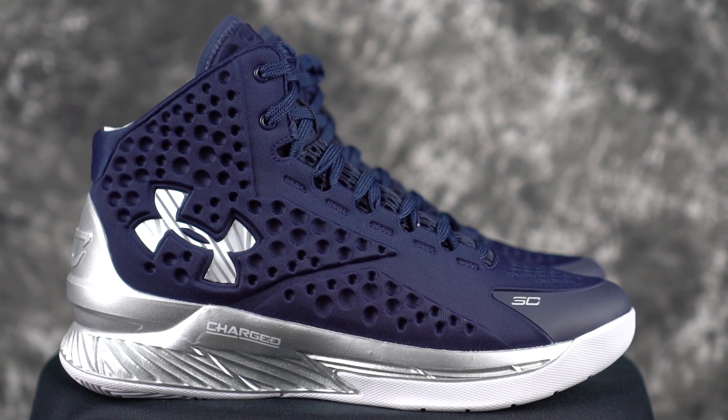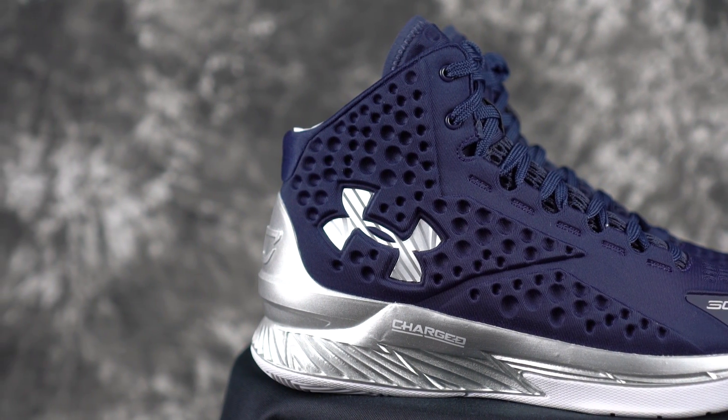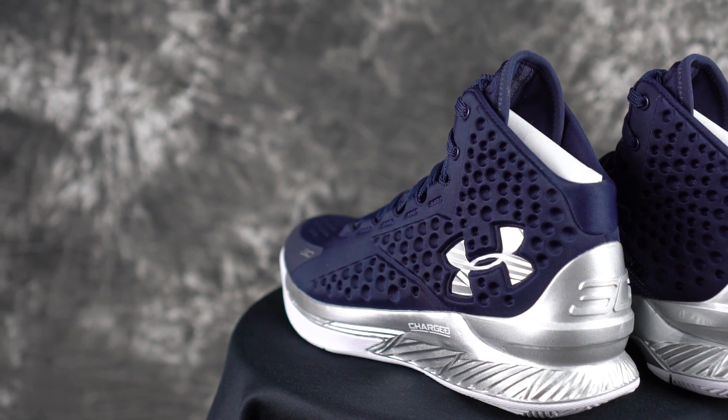I should have done a design on the upper — that would have been cool. The problem is I wanted to upload my own image, but we were there at the event and not on our computers. So I couldn't upload a custom image to put on the side. But yeah, that's that.